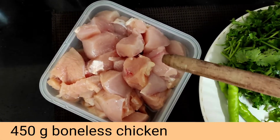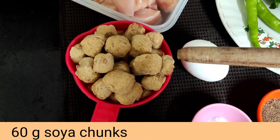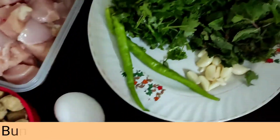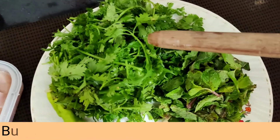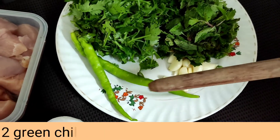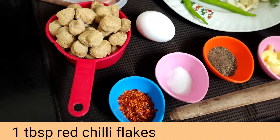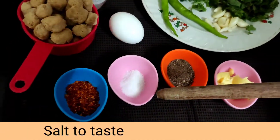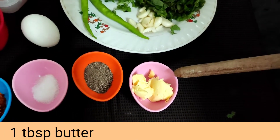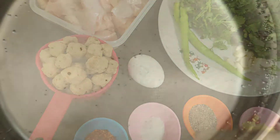For the chicken burger I have taken 450 grams of boneless chicken, cut into small pieces, and 60 grams of soya chunks which we have to boil. I've also taken a bunch of coriander, a small bunch of mint, six to eight cloves of garlic, two green chilies, one egg, one tablespoon of chili flakes, salt according to taste, one tablespoon of pepper powder, and one tablespoon of butter.